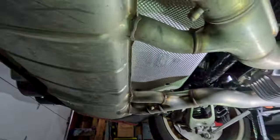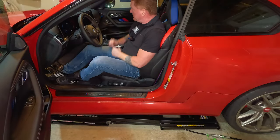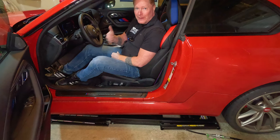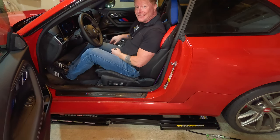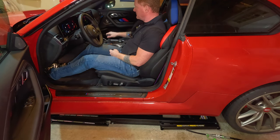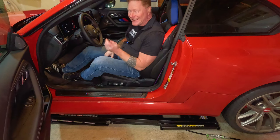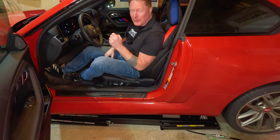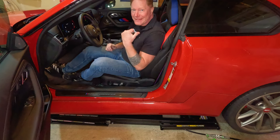It really is that simple — it's going to take you more time to get the car up in the air than to do the install. The last step is to cut the ends off all the zip ties, put the car on the ground, and test it. So here we are in the car for the first fire up after installation. Open — closed — absolutely is working. Open — closed. Yeah, definitely making a difference. Let's get a little bit closer to show you with the camera.